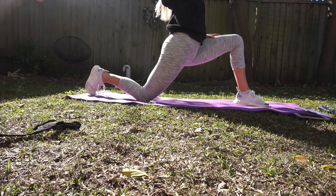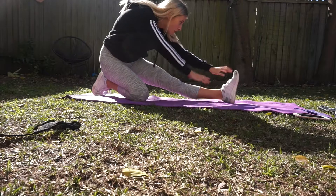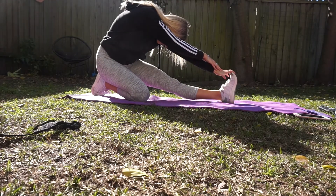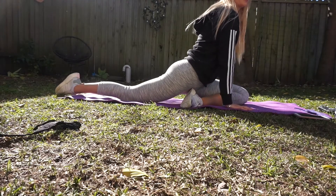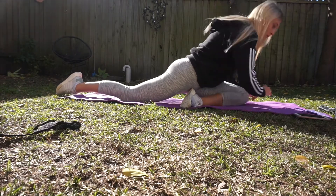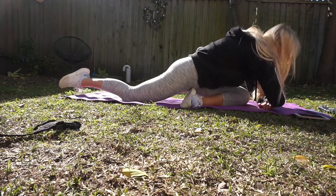With the workout, there are three different circuits and each circuit has three different exercises. You'll do the first circuit three times, doing each exercise for about 15 reps, some for 20 depending on how you feel. If you can push through to 20, do so, but if you can't, then do 15.